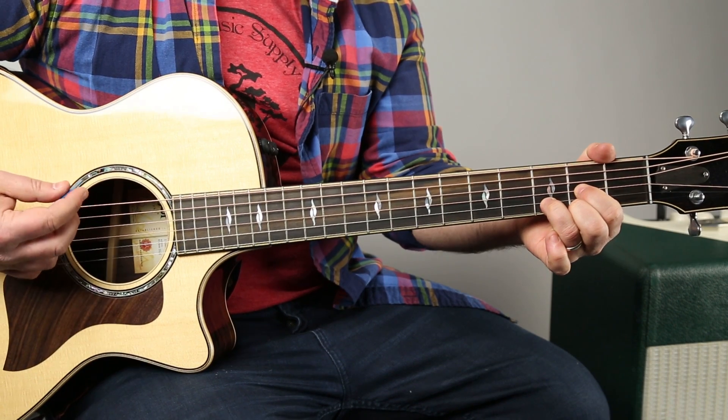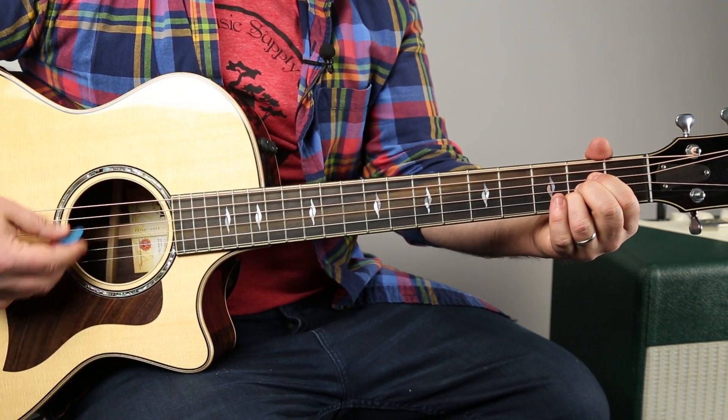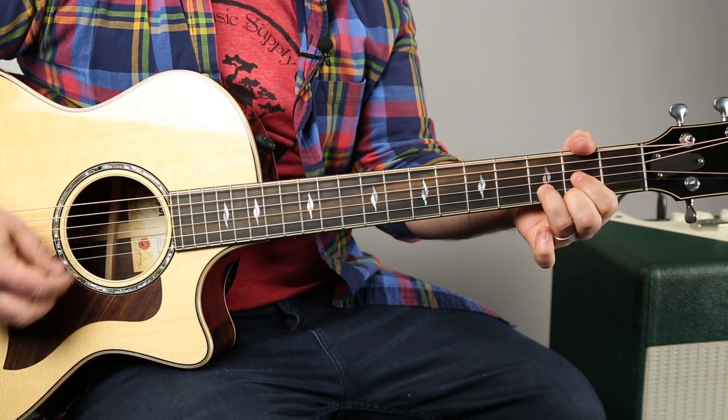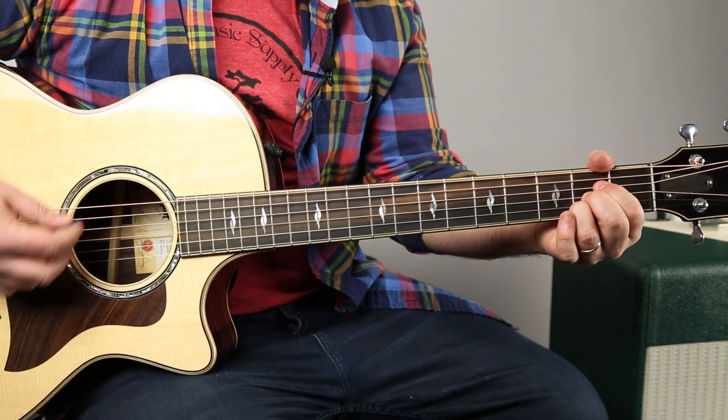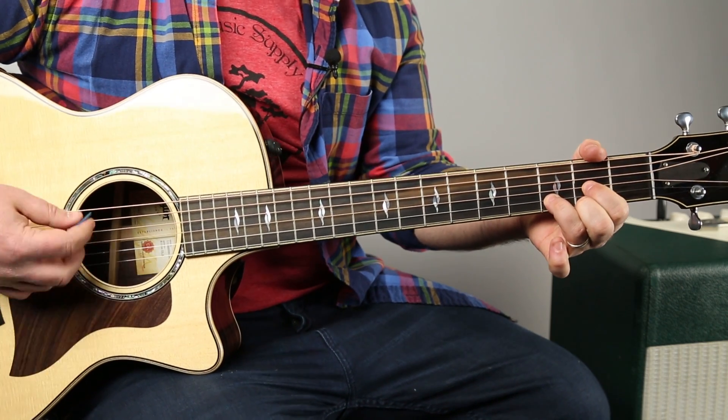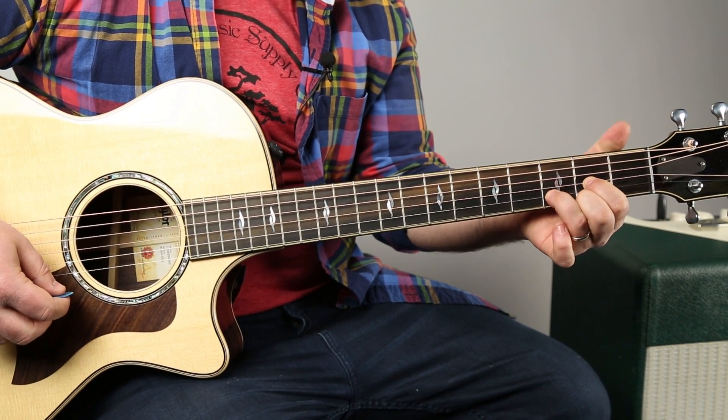Let's do that again: A, E minor, G, D — and then now C, G. And then when she's singing 'slow burn,' it's always E minor.